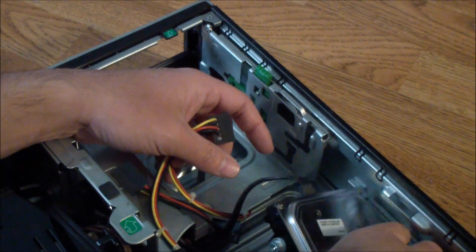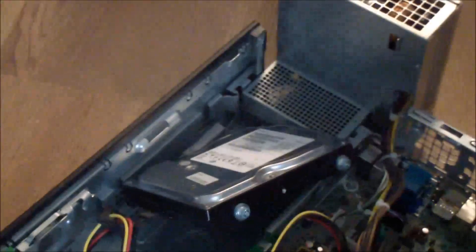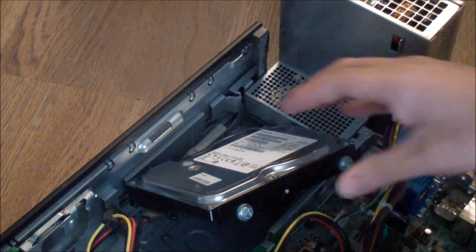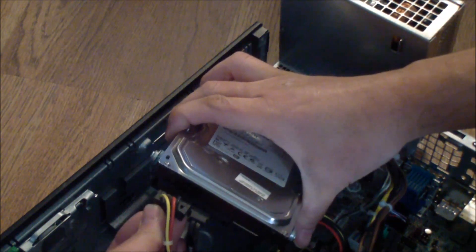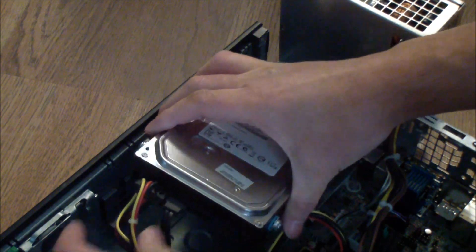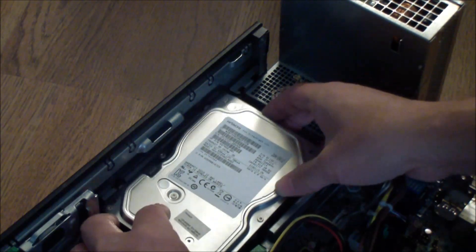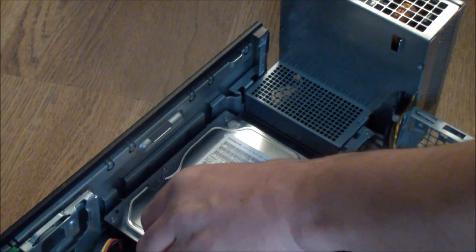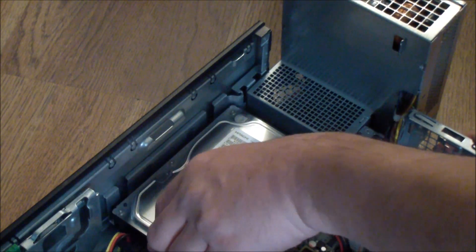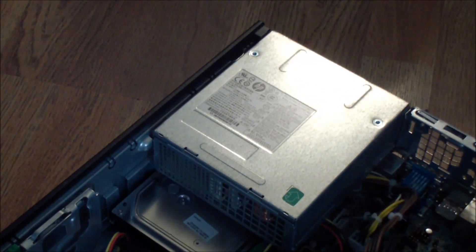Let me get a better camera angle. The SATA connector goes in this way — okay, that's in. Then we align it to the slots, push it in, push it down, and push it in to lock it into place. Now the hard drive is in.